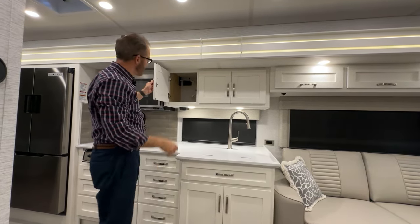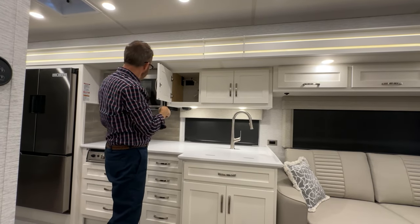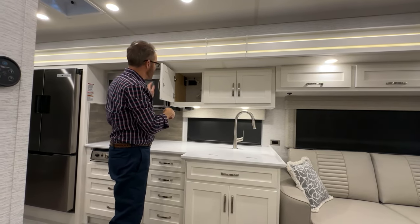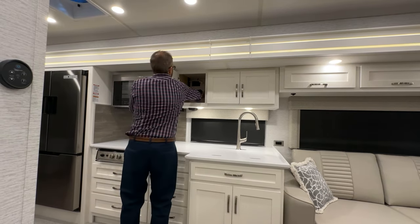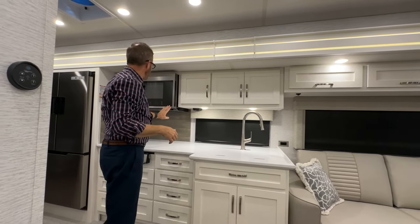More storage here. Inside this door, you'll see a cord from the microwave. To power up your microwave, just plug that cord in and it'll power up the microwave.